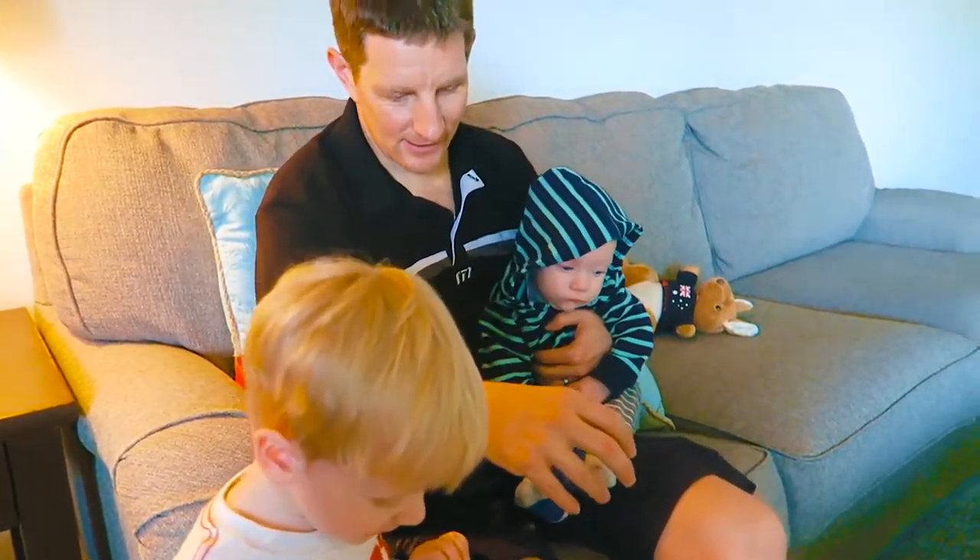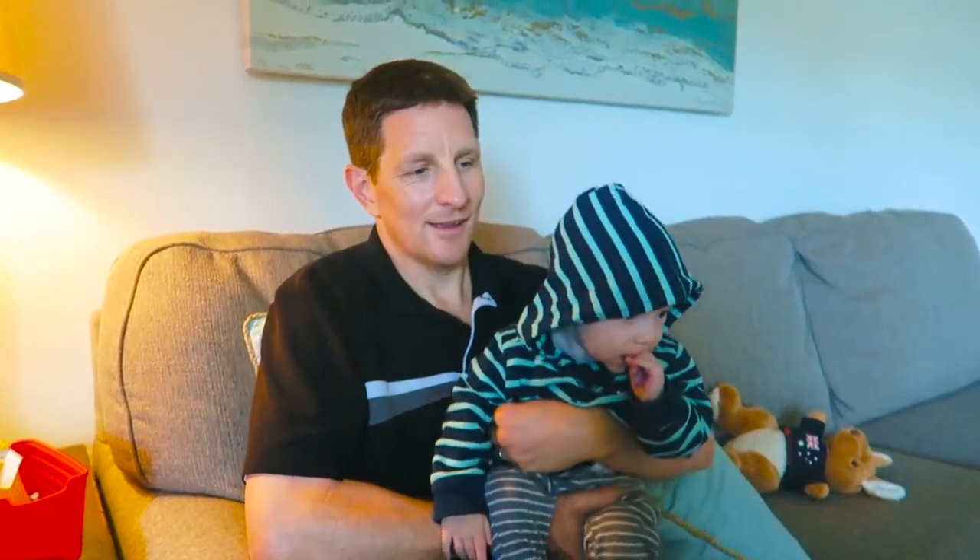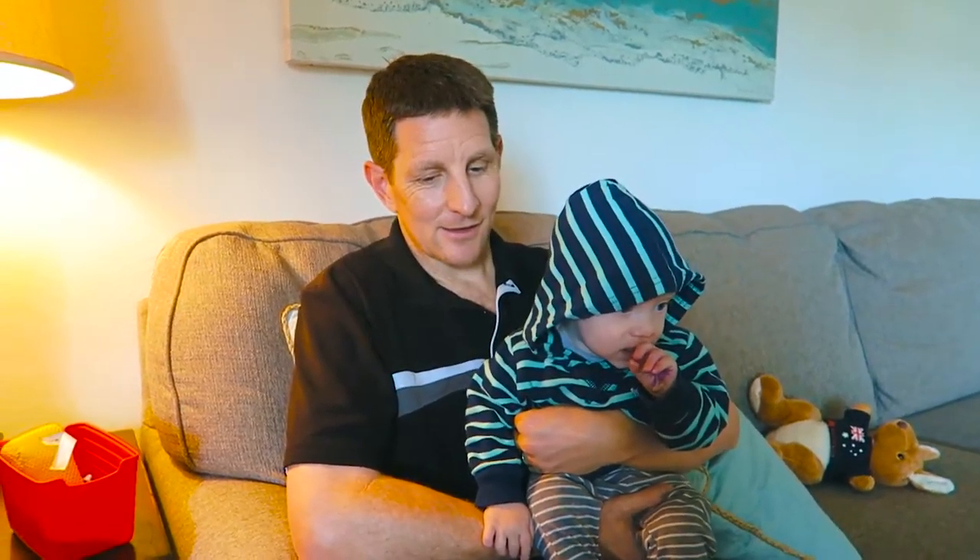It feels like it's super swollen, which it's not. And this is one week and one day later, by the way. It feels very sensitive — it doesn't really hurt, but if I put pressure on it, it feels kind of like a funny bone. It's just kind of a little shock. It's still very tender — it's kind of like a funny bone if I even touch it or put any pressure on there.